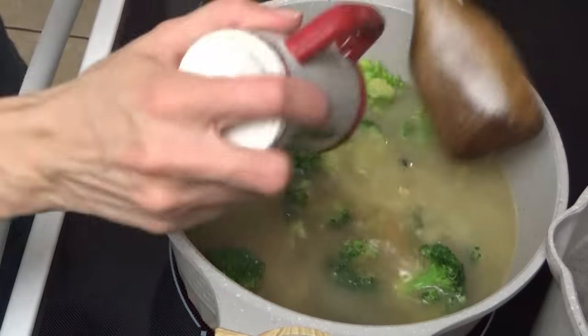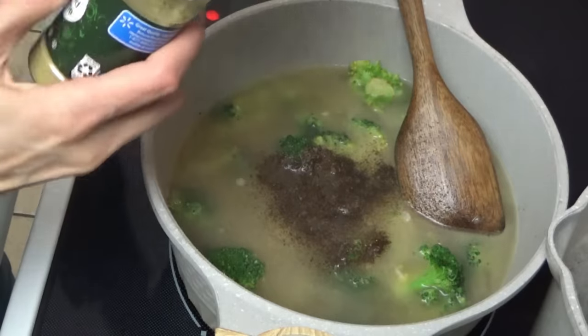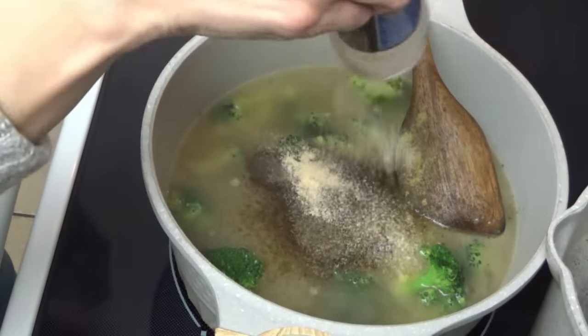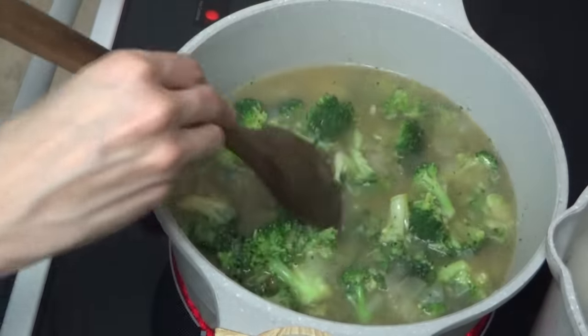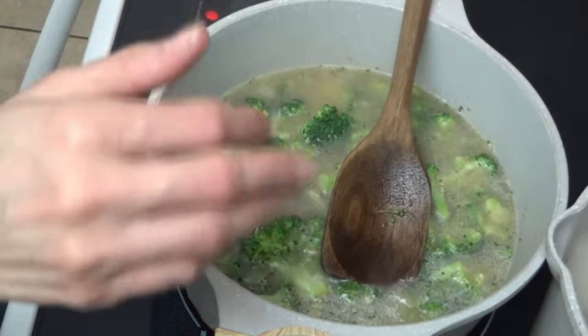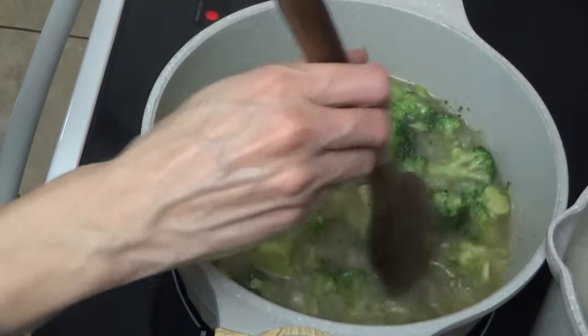We're putting in the chicken broth — about four or five cups — then some salt and pepper, just a little bit of ground thyme, and some garlic powder. Now we'll bring this to a simmer and let it go for about eight minutes. I'm going to mix a couple of tablespoons of flour with a cup of heavy cream and set that aside, because once this finishes simmering we'll add that and the cheese.